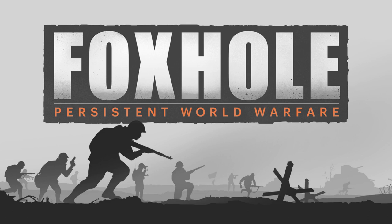Episode 7: Warden Sentry Armour and Colonial Flakvest. It has been quite a while since I put together the first series of videos. I hope everyone playing the game is doing well and I'm very eager to get straight into it with the two new sets of uniforms we've been given in this coming update.